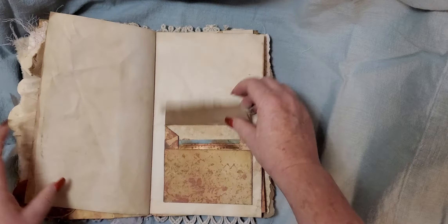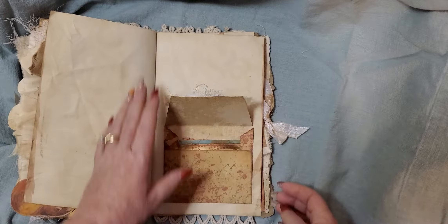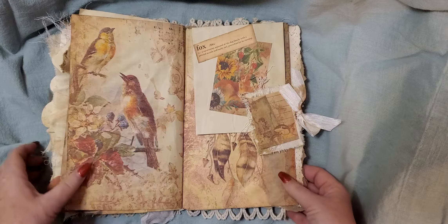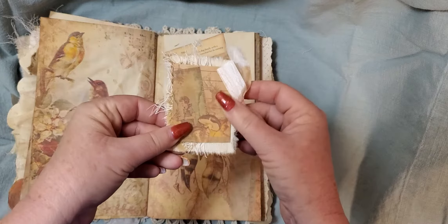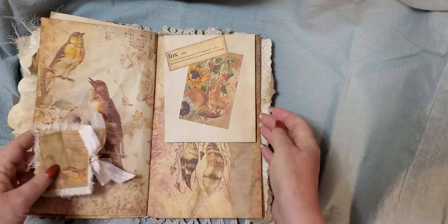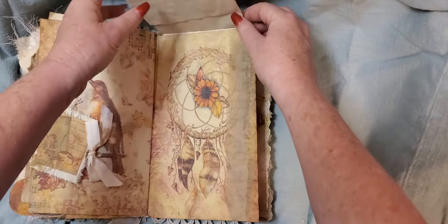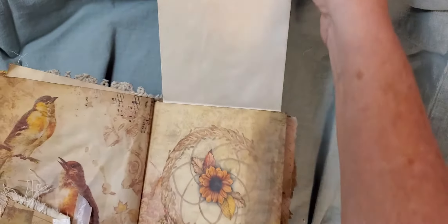And then you open it up and there's a couple of little journaling cards in the pocket. And I thought this was a beautiful page of the birds. And then over here we have another one of those altered paper clips, with a journaling card with the definition of fox. And then this page flips up and you have journaling space there.